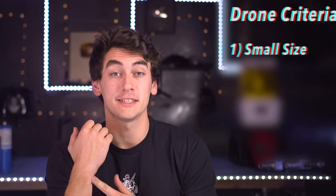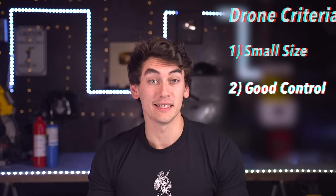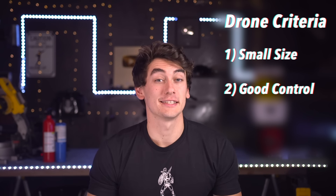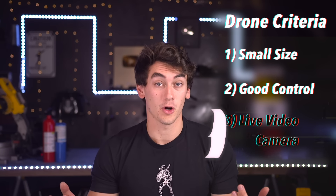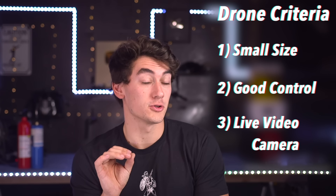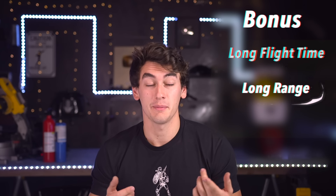Here's the criteria for this project: first, the drone's got to be small enough to fit on my wrist without being super obvious. Second, we've got to be able to control it fairly easily — would be very cool if it could fly itself like DJI drones, but I'm not sure we can automate it just yet. And what good is a spy watch drone without a camera? Ideally the camera will live stream video directly to our phone, with decent flight time and the longest range possible.